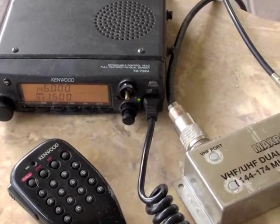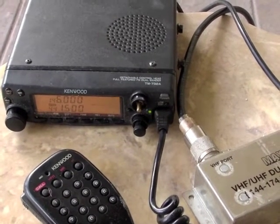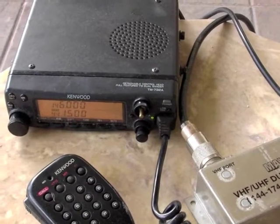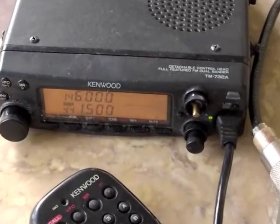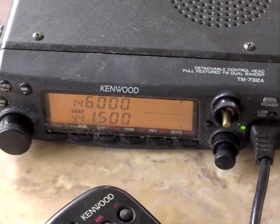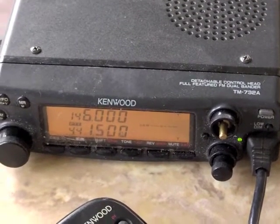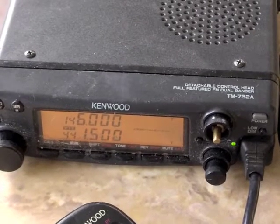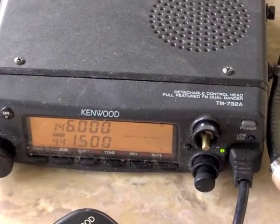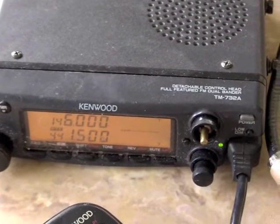What if you're out camping and you need to tie into a repeater, but your HT isn't powerful enough to hit it? This is what hams have been doing for a long time — they'll take the mobile radio in their car or at their campsite, put it into crossband repeat mode, and using their HT they're able to communicate from the HT to the mobile radio, which then repeats the signal out to the repeater or to friends. You could basically have friends at a campsite all talking to each other using your mobile radio as a repeater.